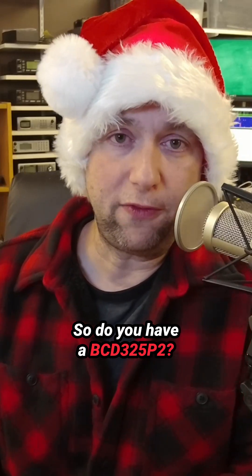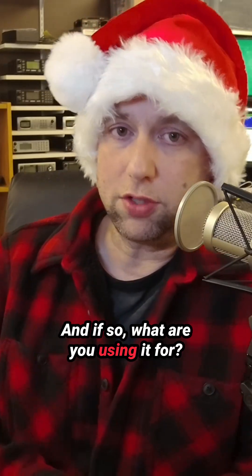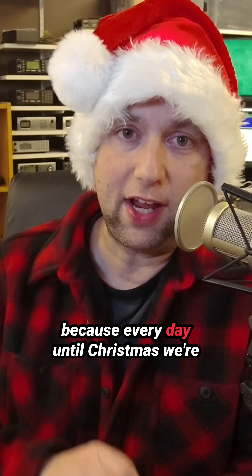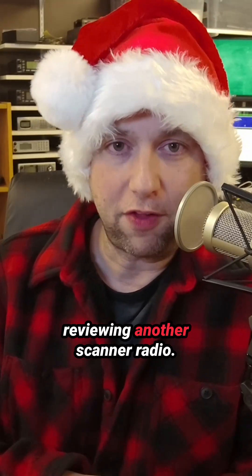So do you have a BCD325P2? If so, what are you using it for? Leave me a comment and let me know. And don't forget to subscribe, because every day until Christmas we're reviewing another scanner radio.